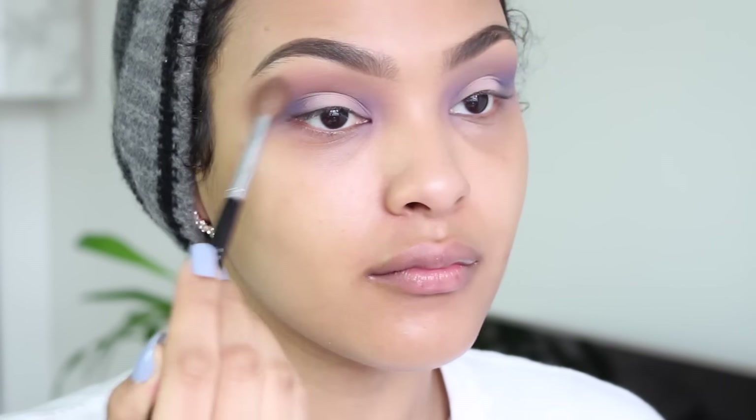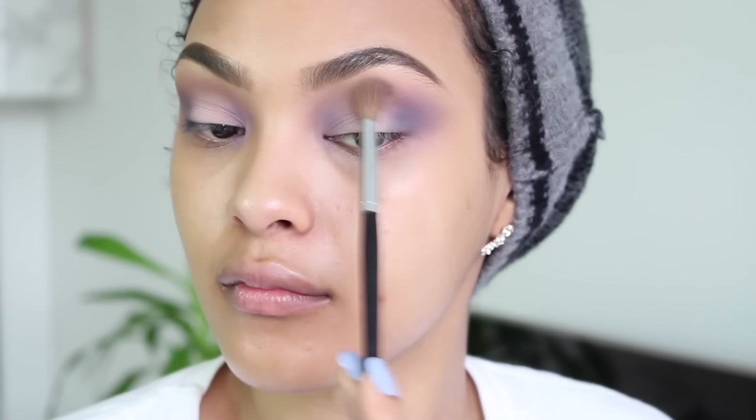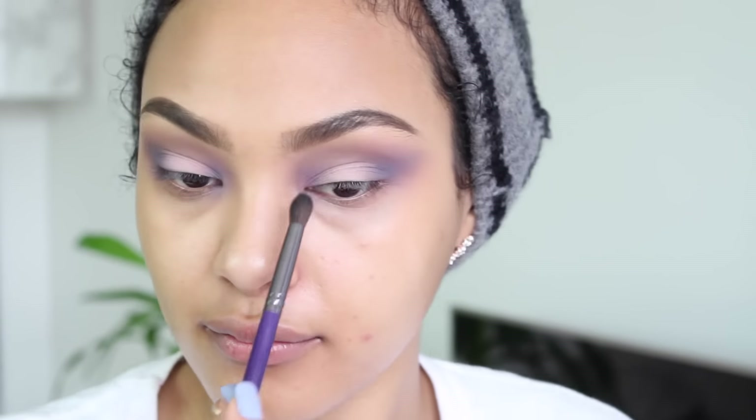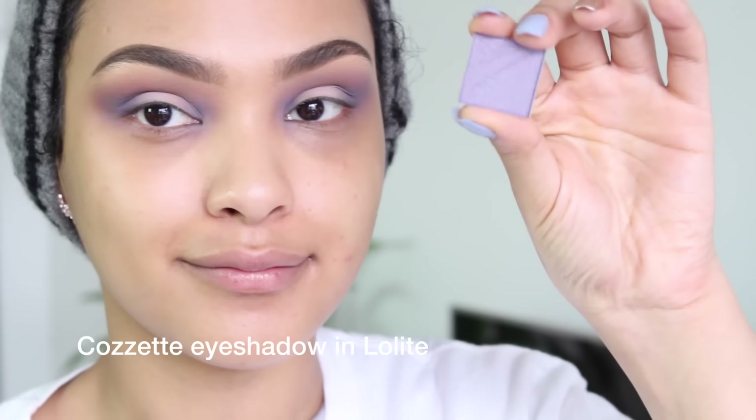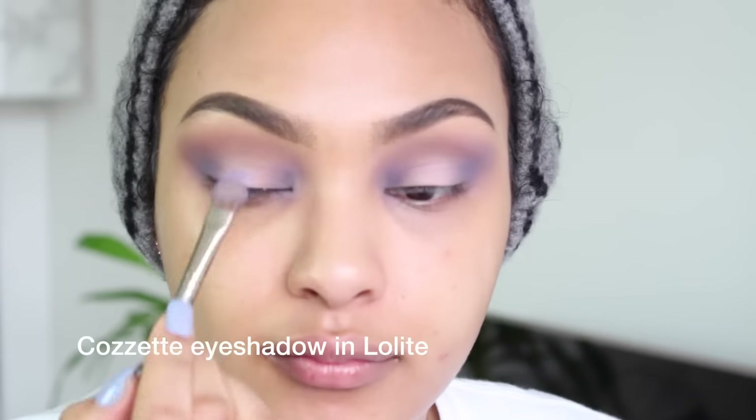Now with a clean brush I'm going to blend everything out, blend it down my crease, making sure everything is smooth and there's a softer transition. Then I'm gonna go back and pack on some more of that blue.